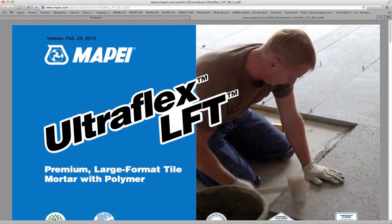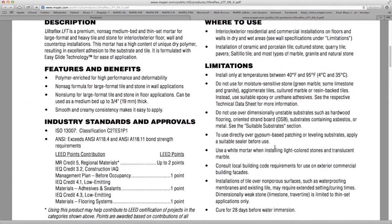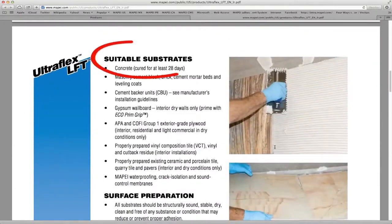Any places where we wouldn't want to use this mortar? A few, but they're worth mentioning. You wouldn't want to use this with glass tile, or with moisture-sensitive stones that can curl when they are wet on one side. For all of the places to use it and not use it, see our latest technical data sheet.